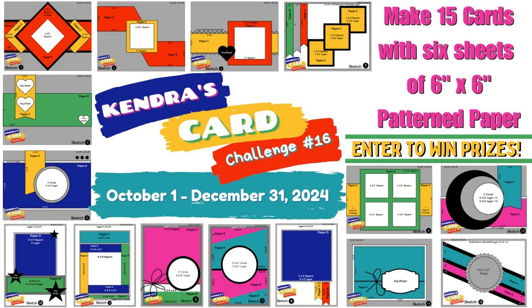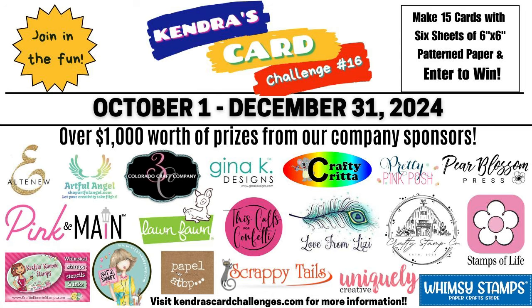Hello and welcome to Sarah's Stamping Retreat. Today I'm taking part in the Kendra's Card Challenge 16 kick-off hop. Each person on the hop is going to be creating a card using a different sketch from Kendra's Card Challenge 16, which has just launched yesterday.